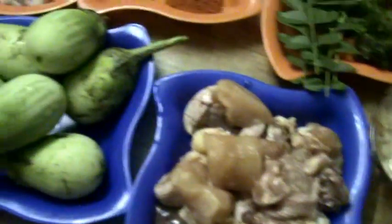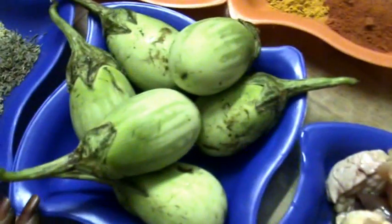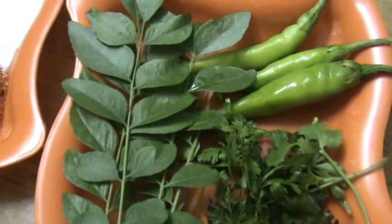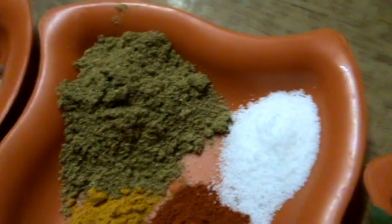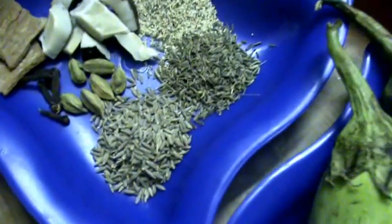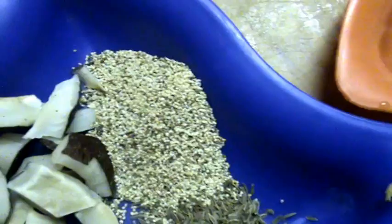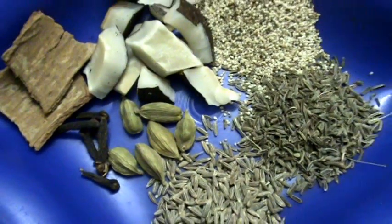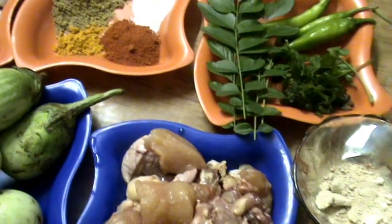That is chicken with brinjal curry. The main ingredients are chicken, brinjals or eggplant, dry mango powder, amchur, coriander leaves, curry leaves, green chilies, red chili powder, turmeric powder, coriander powder, salt according to taste, and onion. For the masala: cumin seeds, black cumin or shazira, poppy seeds, dry coconut, cinnamon stick, cloves, cardamom, and around 2 tablespoons of oil.